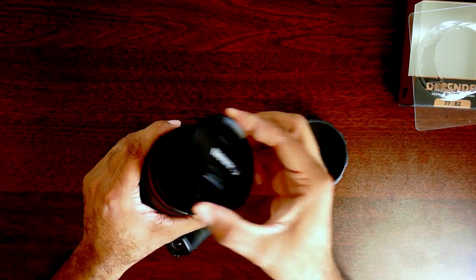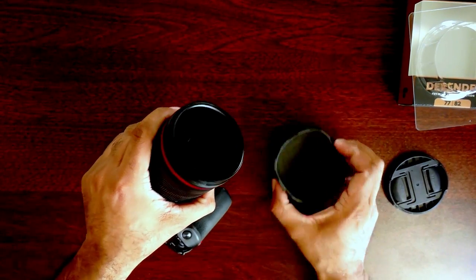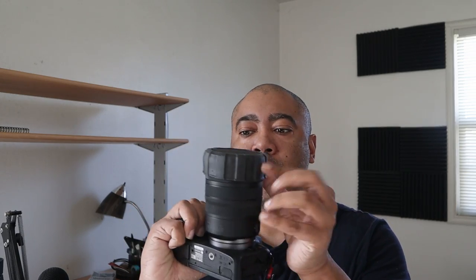This would be the Polar Pro Defender, which is an item that you use to replace a lens cap on your lens. This is how it looks.